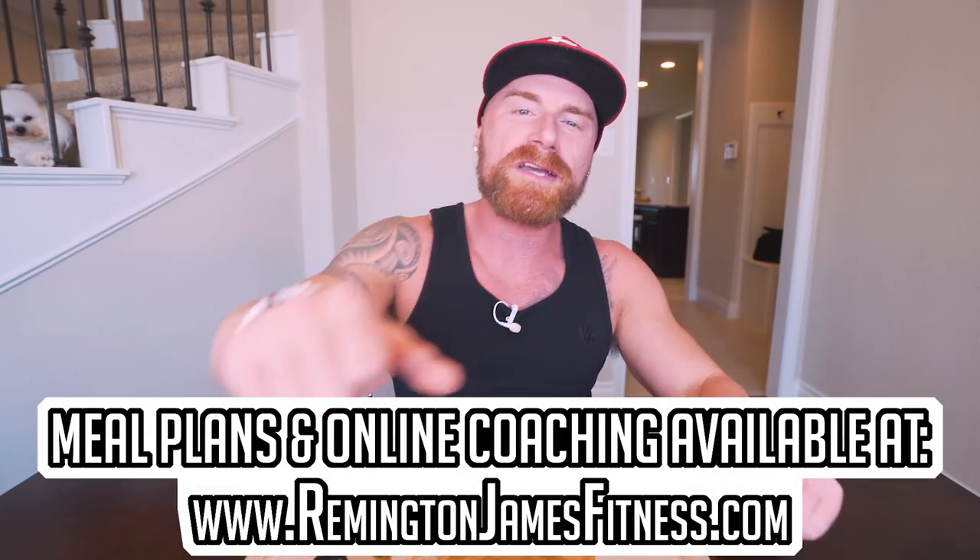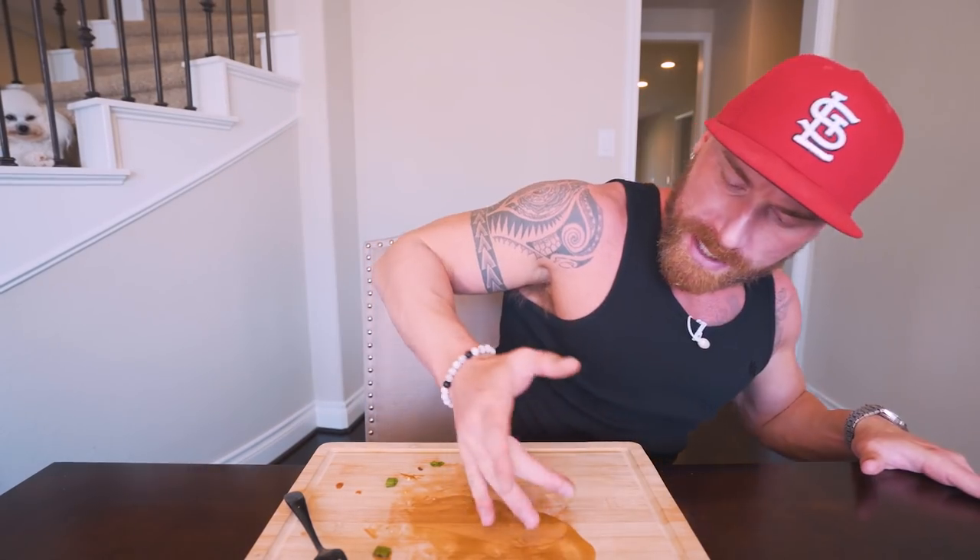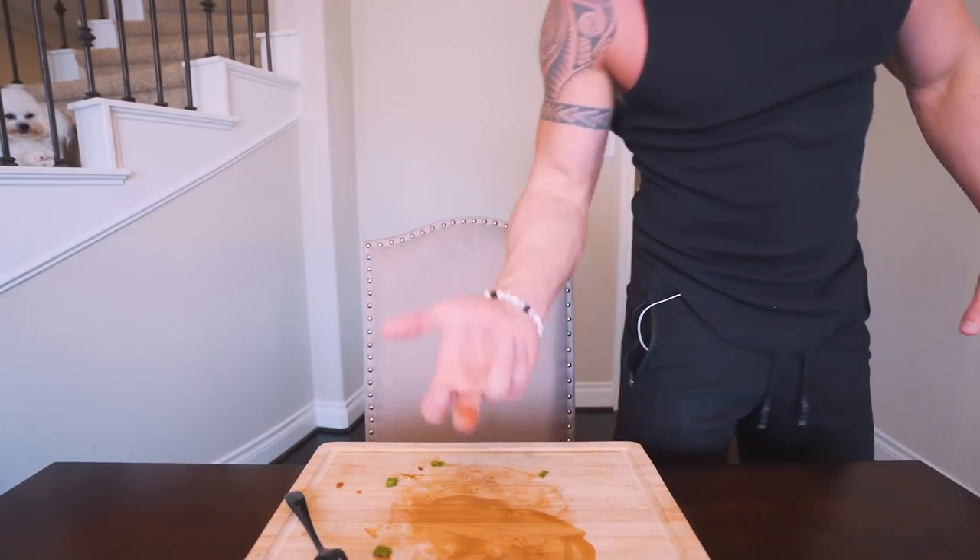Appreciate you guys. As always, smash that thumbs up button for me, comment down below what type of videos you want to see me make, hit that subscription button. Until next time, ladies and gentlemen, I will see each and every one of you at the next video. See you guys — bam bam, we out of here.